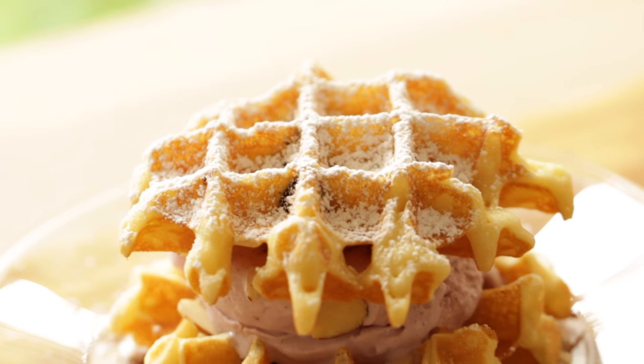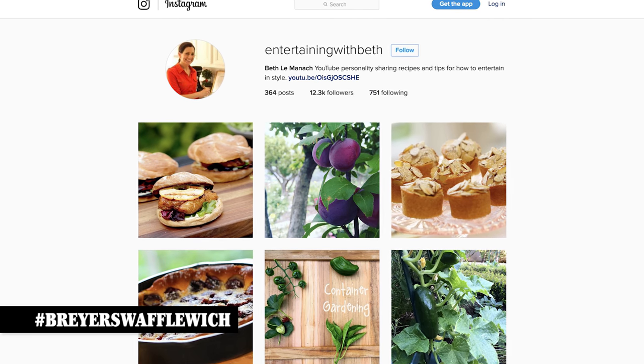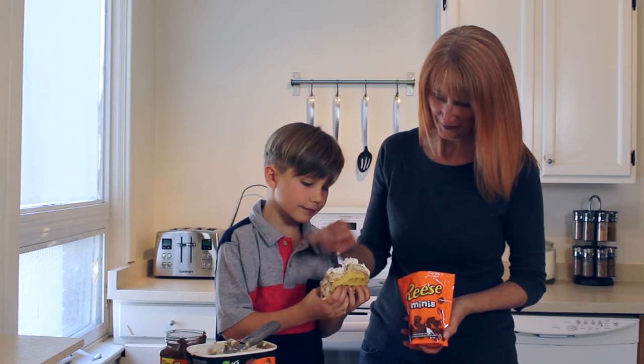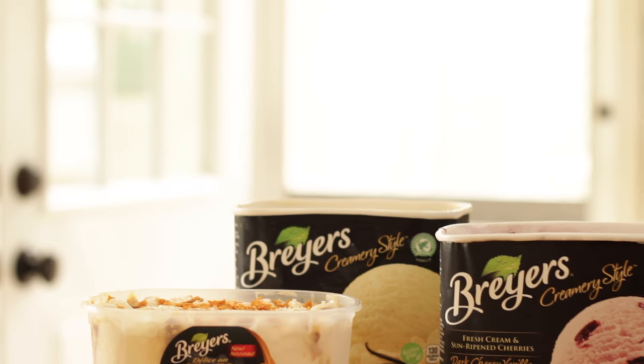So there you have it — my three favorite waffle witch combinations. I hope you guys give this a try this summer and let me know what you think. You can share your own waffle witch combinations on Instagram and Twitter using the hashtag BreyersWaffleWitch for a chance to win a fabulous prize. You can also check out some other great flavor combinations from other YouTubers participating in the waffle witch campaign — I will leave you all the details in the description. Special thanks to Breyers Ice Cream for sponsoring this video. I'll see you back here next time for another easy and delicious recipe. Bye!